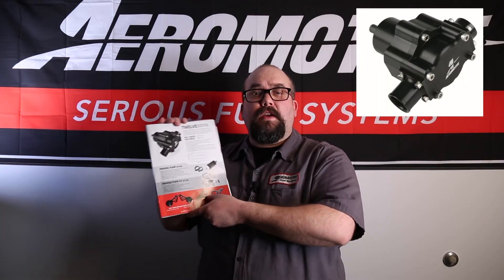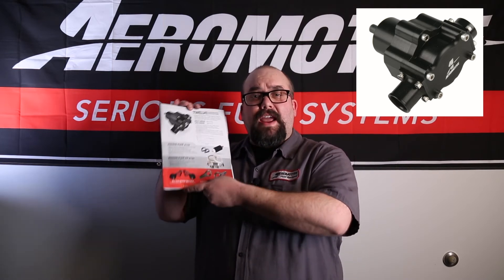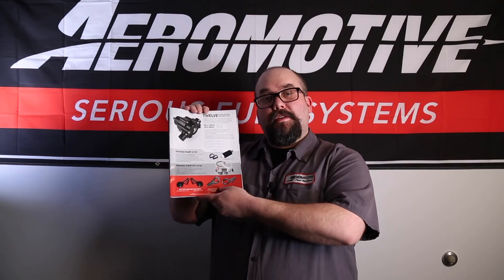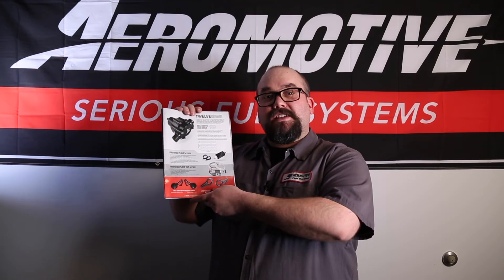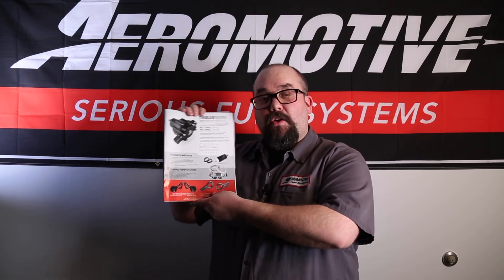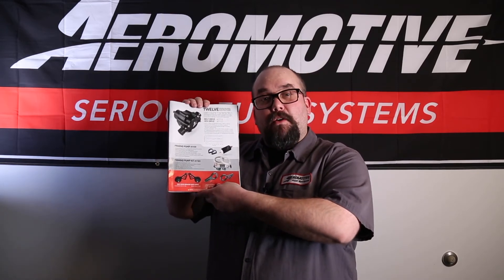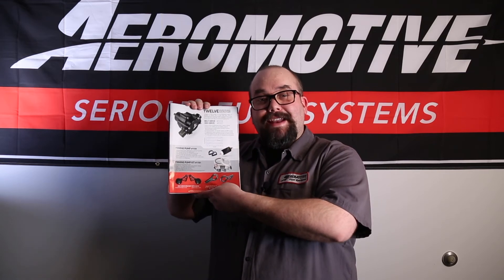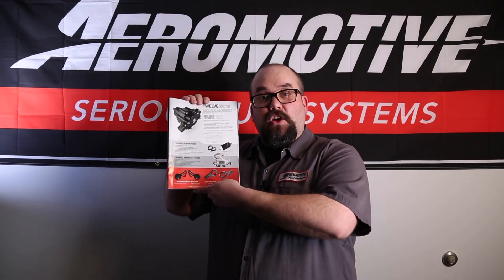Our 12 gallon per minute G-Rotor mechanical fuel pump, available in a hex drive shaft and a belt drive shaft, flows in excess of 4,000 pounds an hour. It can support 7,000 horsepower flywheel on gasoline and 2,500 horsepower flywheel on methanol. It also features a hard coat anodization which protects the pump and helps with durability and longevity.